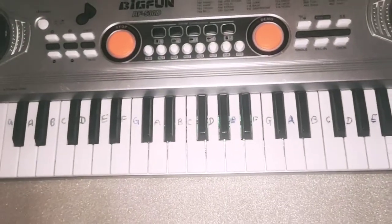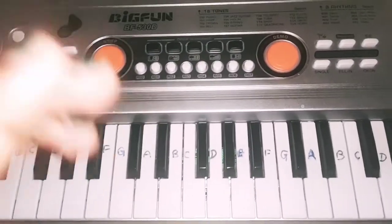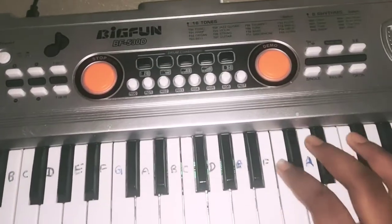Hi friends, welcome back to Powerful Kids. Today we are going to see how to play piano — the Happy Birthday song, Happy Birthday tune in this piano. Let's get started.